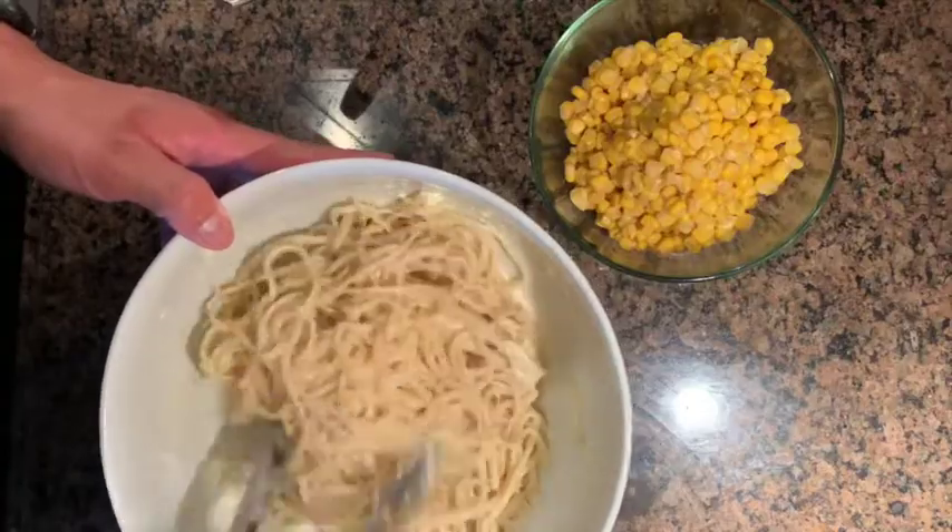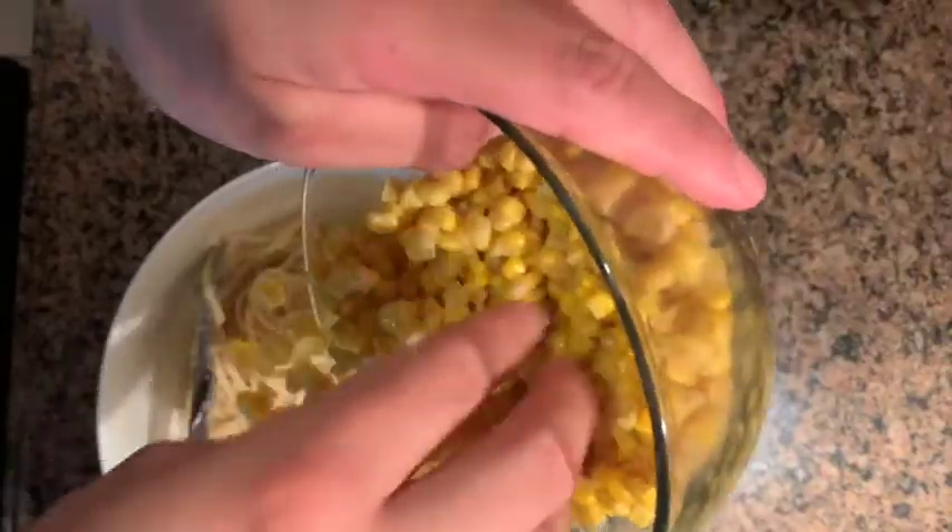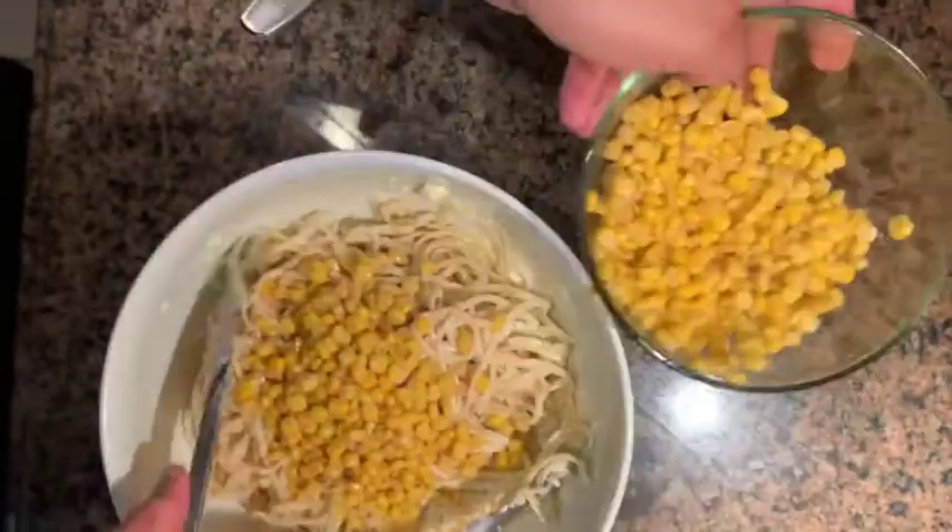The next thing we're going to add in is our corn. Add in as much or as little as you'd like.